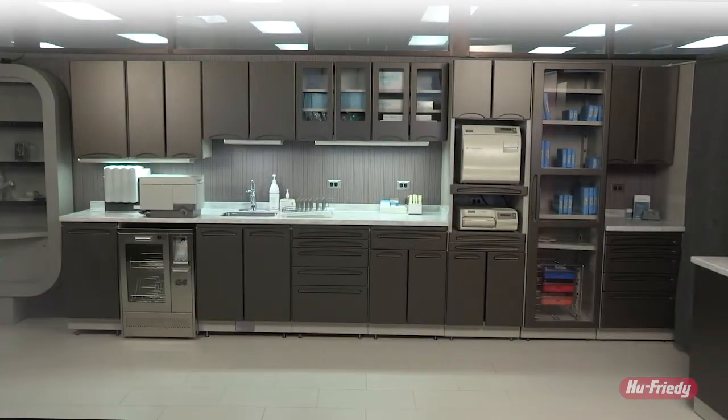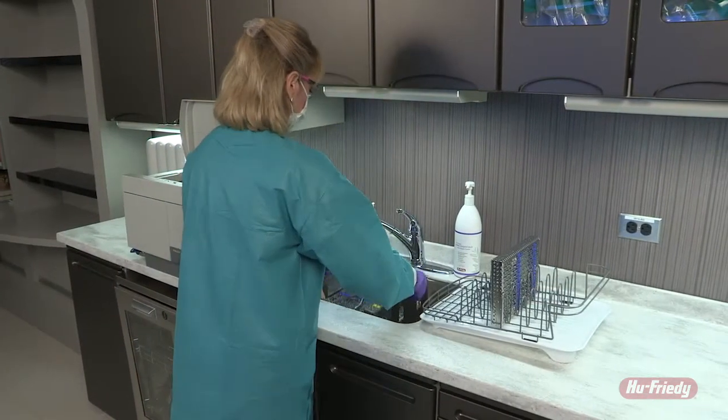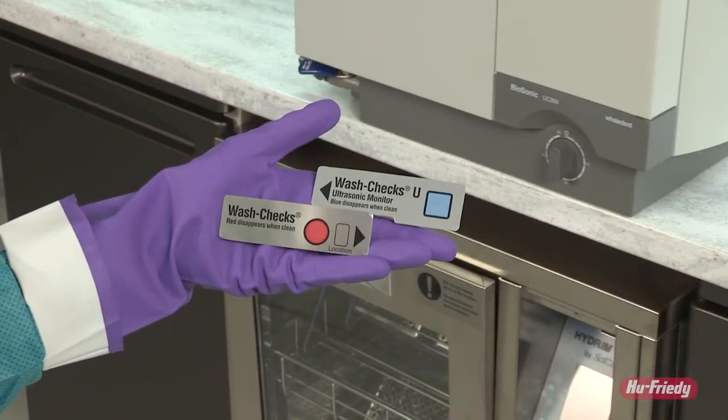Proper cleaning is the first step to effective instrument reprocessing. If debris is not removed, the instrument surface cannot be effectively sterilized. Cleaning monitors provide a method to check the efficacy of the cleaning process.